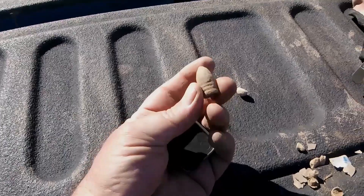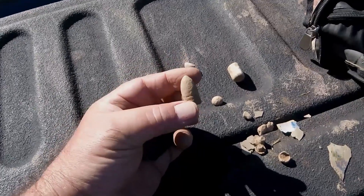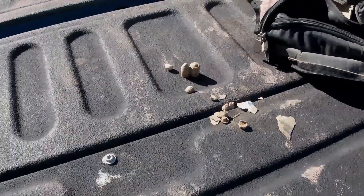That's 54 caliber, you can tell by the size of it. A drop 54 and an Enfield — see the difference in size, that's how you go.